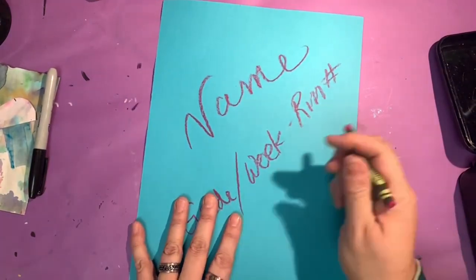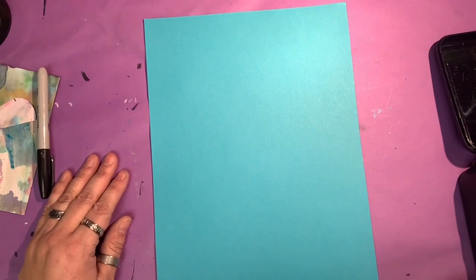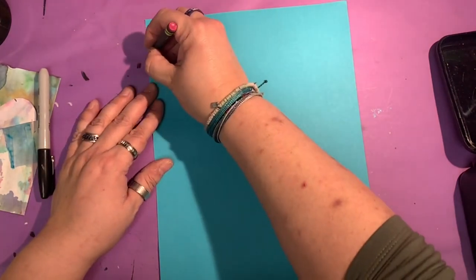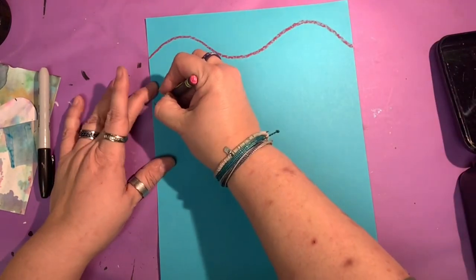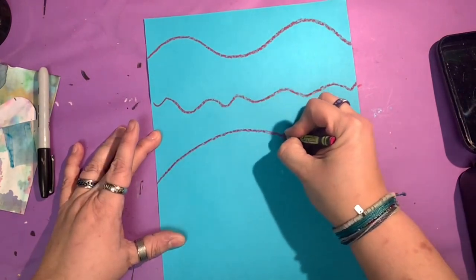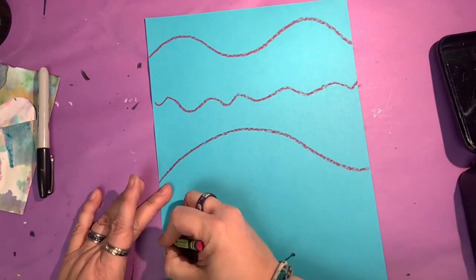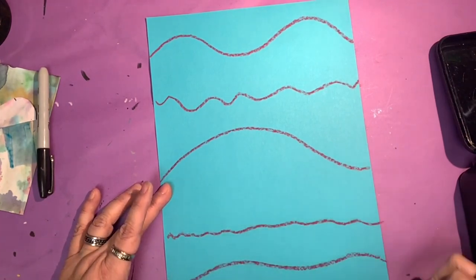Once you're done, flip it over. First thing I want you to do is draw five wavy lines across your paper. They can be long and wavy, short waves, big waves, or teeny tiny waves. It's really up to you how you want to do it.